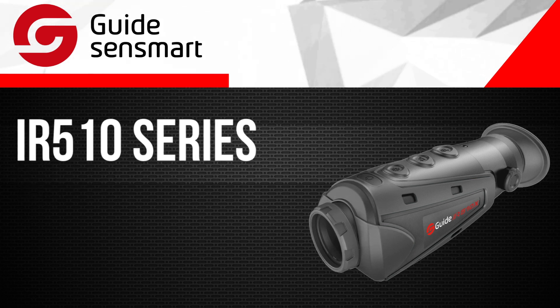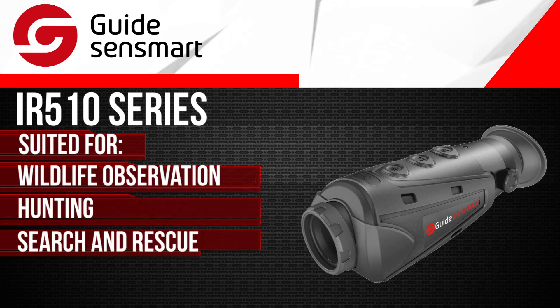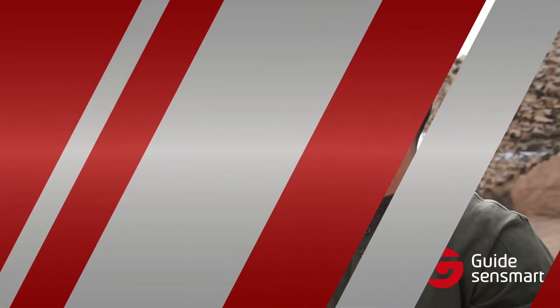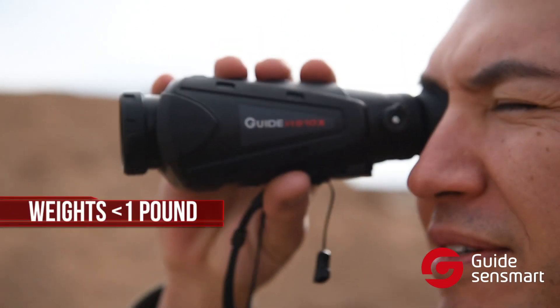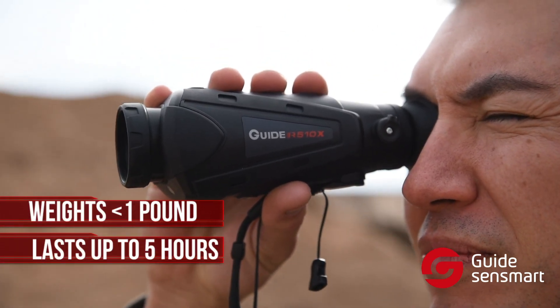The IR-510 is a reliable detection tool ideally suited for wildlife observation, hunting, search and rescue, or security and surveillance applications in total darkness. As Guide's hottest product, this entry-level handheld thermal imager weighs less than a pound and lasts over 5 hours with its built-in rechargeable battery.